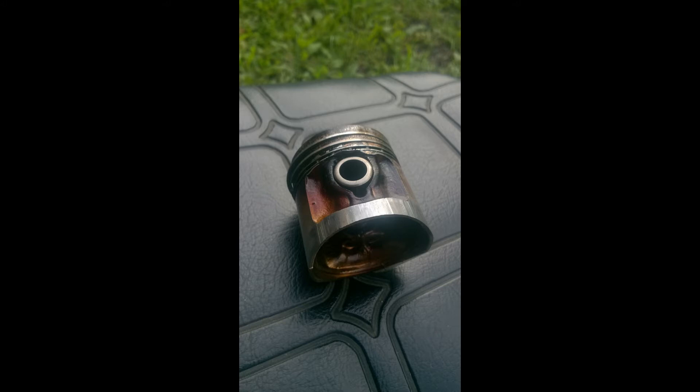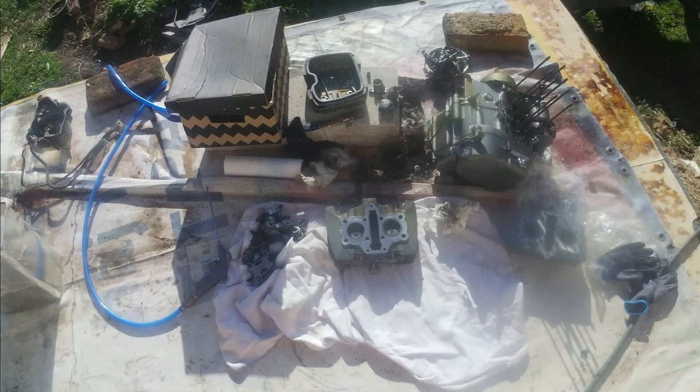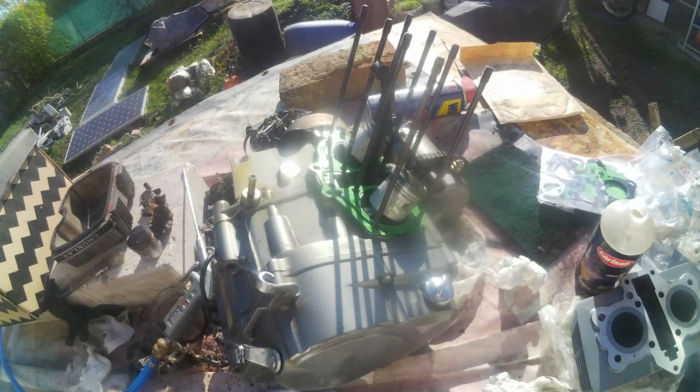It turns out it's much cheaper to buy a new engine from China than to re-bore this old one. Here is a quick slideshow of how to put the engine together. It's really straightforward if the bottom part is left untouched — just put new pistons on the connecting rods.